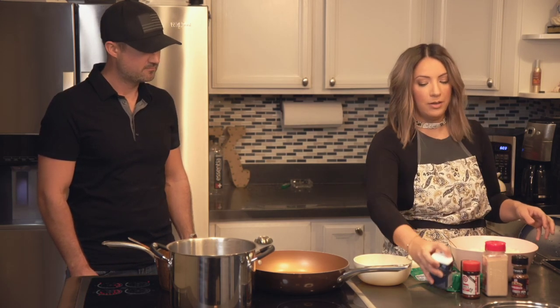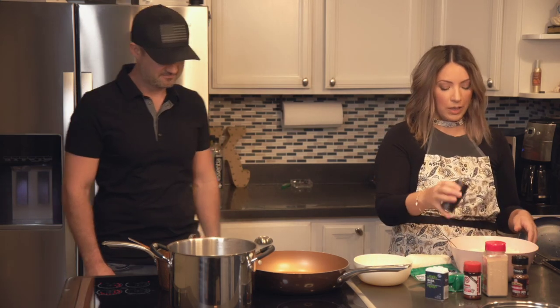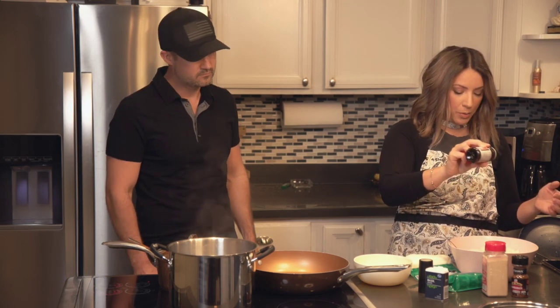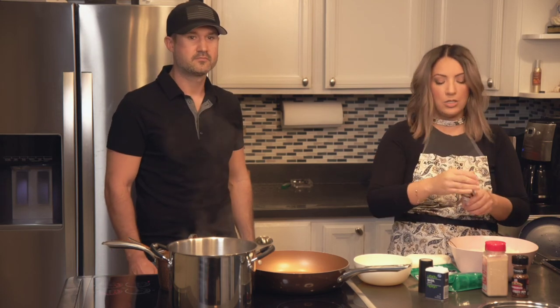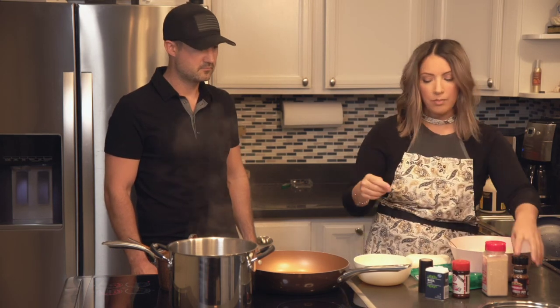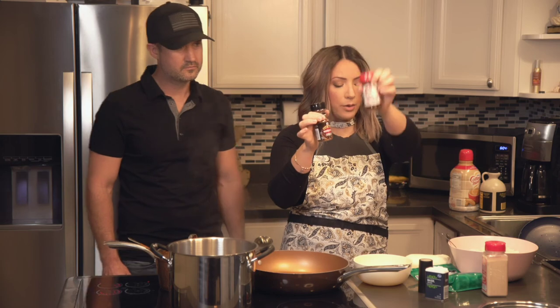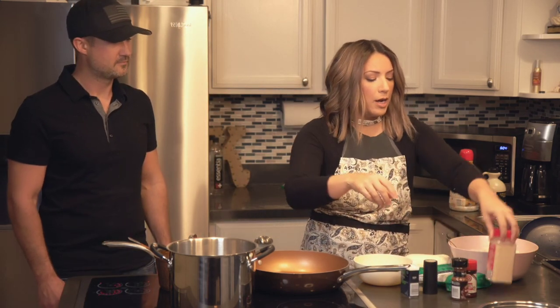Everybody makes arancini different. I like to sprinkle a little bit of basil in the rice — just whatever kind of basil to give it a little bit of color. And then a little bit of pepper and then maybe just a tiny bit of Lawry's seasoned salt. Just a little tiny bit. And then for the sauce, I put hamburger seasoning from McCormick, Lawry's seasoned salt, basil, pepper, and McCormick garlic powder.